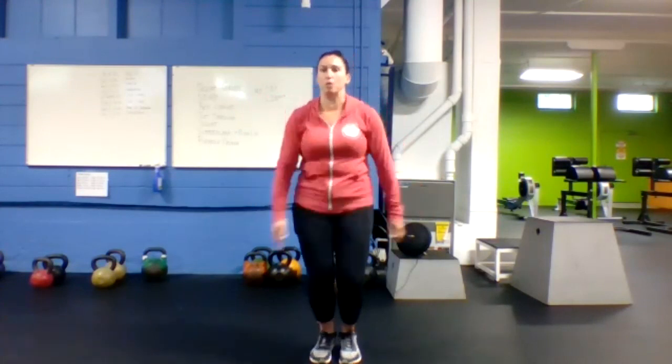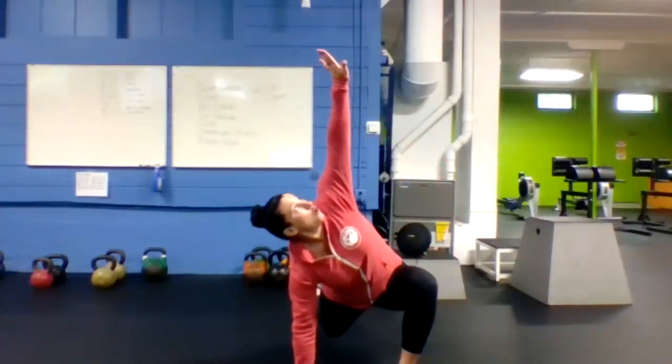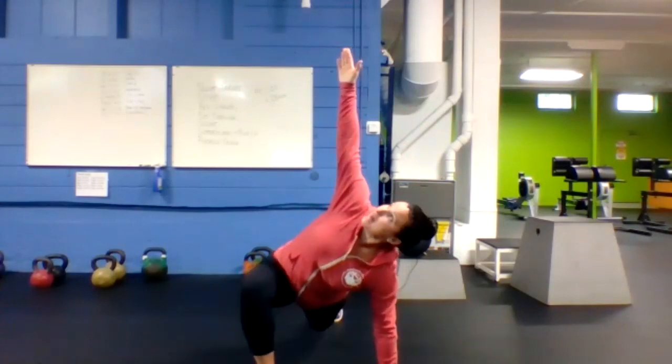Then we're going to go last one — 10 forward and back jumps. And then last stretch: spiderman. Step that foot outside your hand, reach up, rotate towards that front leg. Five each way.